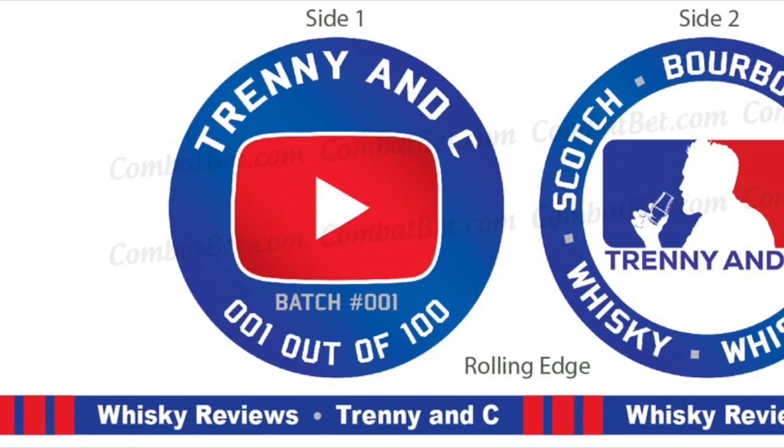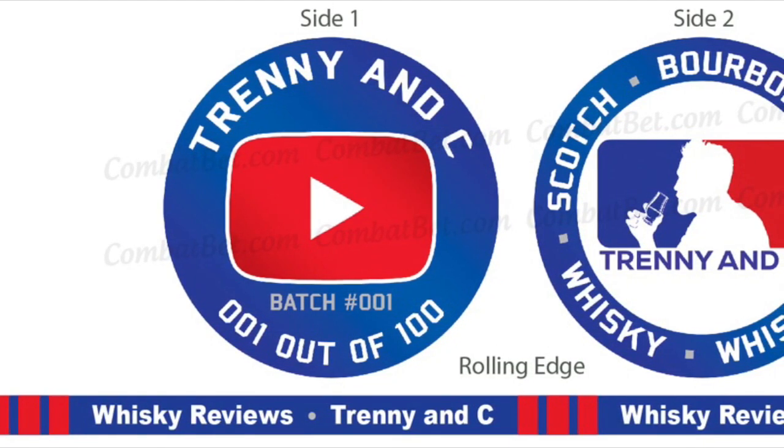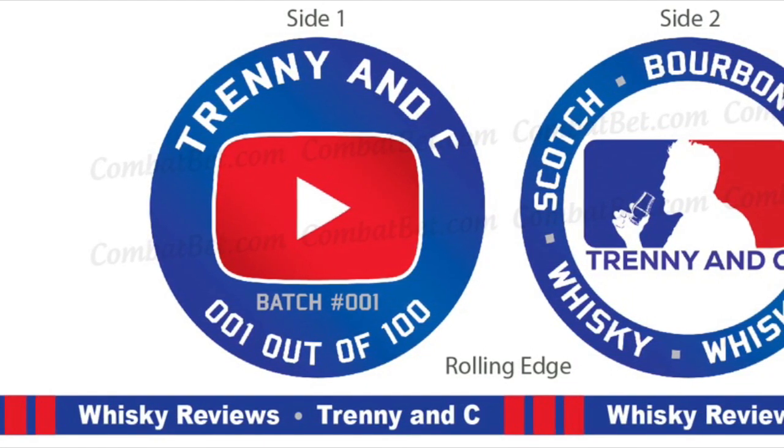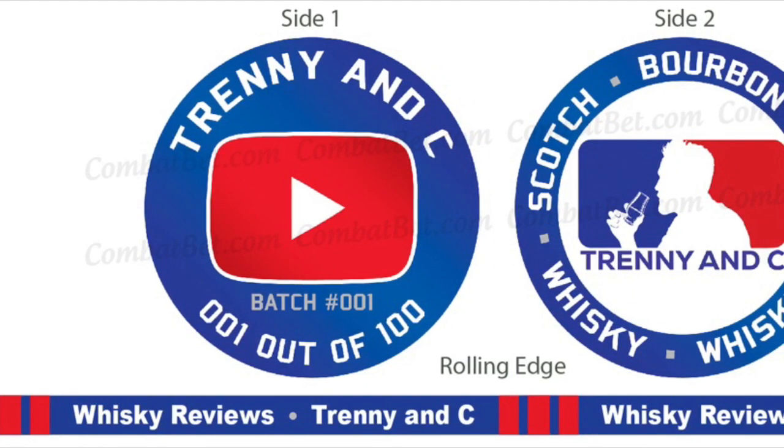So what we're doing is we're doing pre-sales right now, so that those people that are early in can make sure to get one. As you can see from side one's design, there's only going to be a hundred coins made.